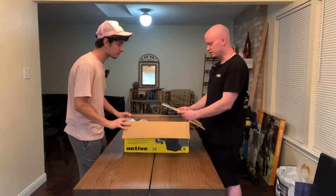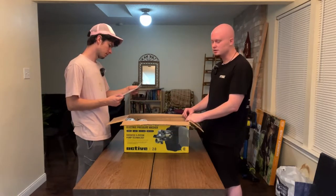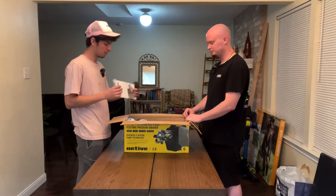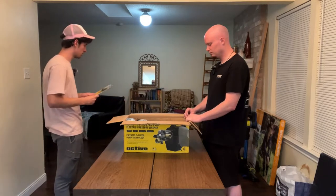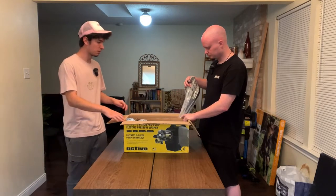One nice thing right off the bat — you get some product information, and I immediately see a two-year warranty. That's a big plus; I didn't know it came with a warranty. There's also an instruction manual for someone that's confused. There's a lot to look at here, so if this is a first-time pressure washer, I could definitely see it being slightly overwhelming.